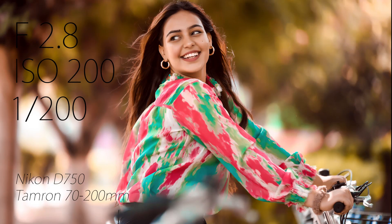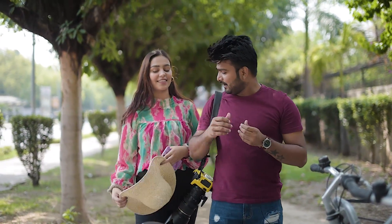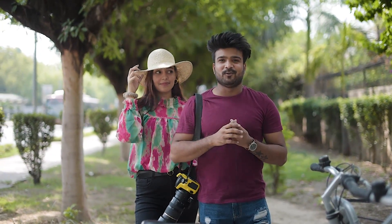Now we have a photo of the cycle. We also have a hat, and we will use this hat in direct sunlight. You can see the photo in the photo.